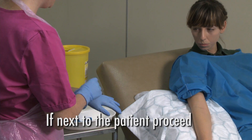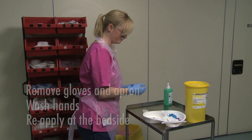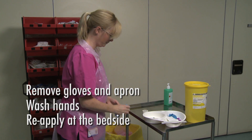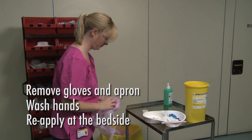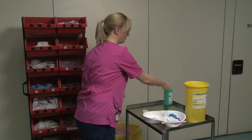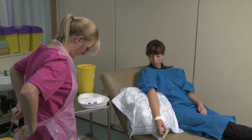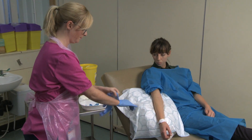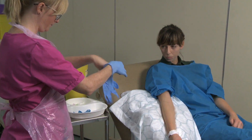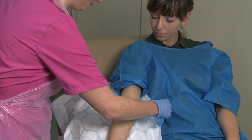If you are next to the patient, carry on and perform the procedure. If not, remove gloves and apron, wash your hands and reapply at the bedside. Position the arm to optimise venous dilation and filling. Speak to the patient and tell them what you are doing. Apply the tourniquet seven to eight centimetres above the chosen site.